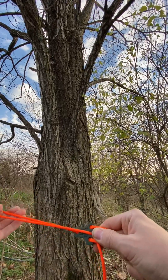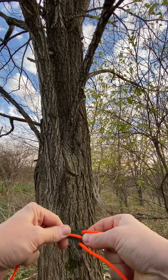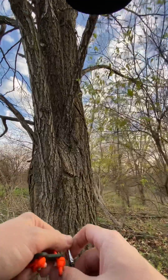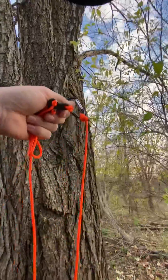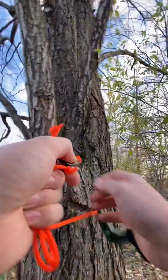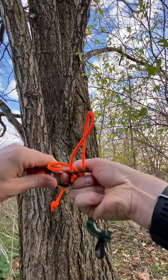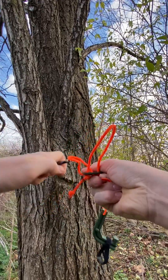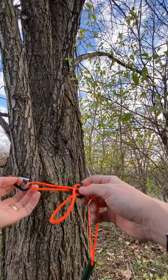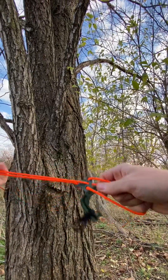That's going to help draw it out, and the design is that this will cinch up against the tree. So first thing we're going to do is bring the carabiner around, grab it with the other hand, pull it up to about the height that I want, and then hook the carabiner into that loop point.